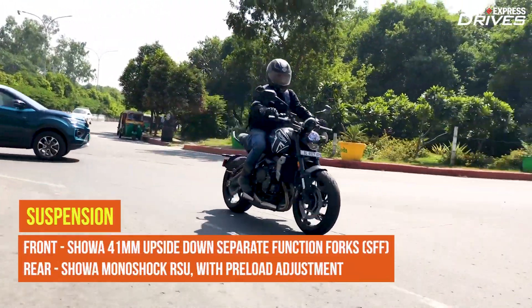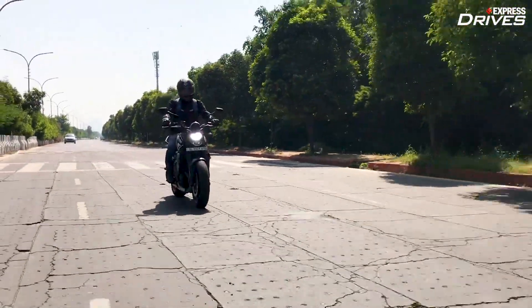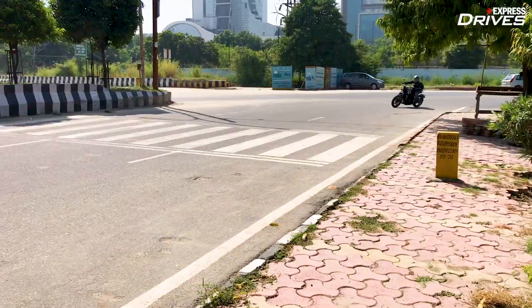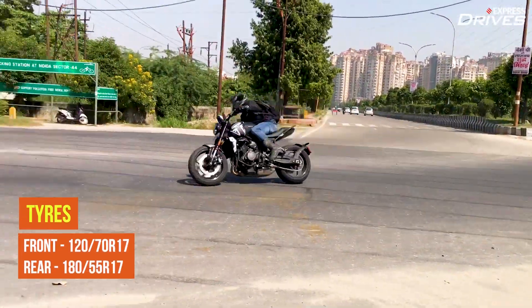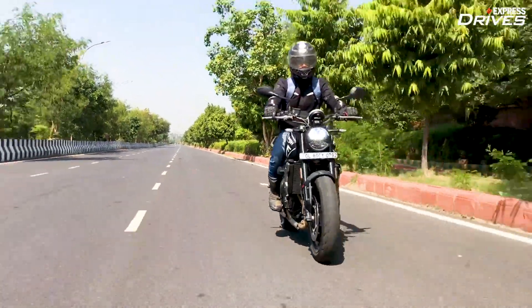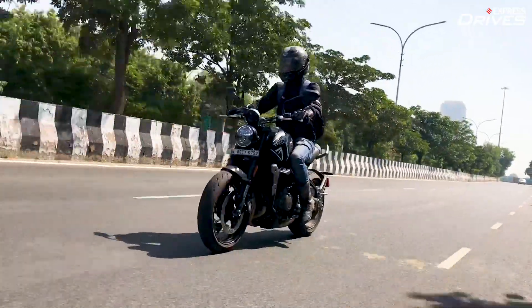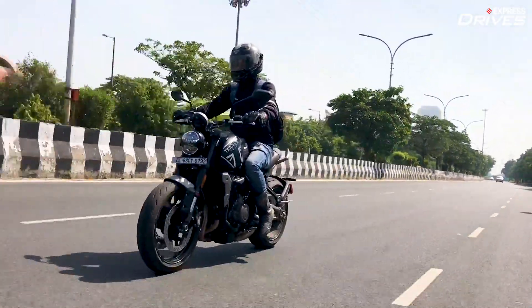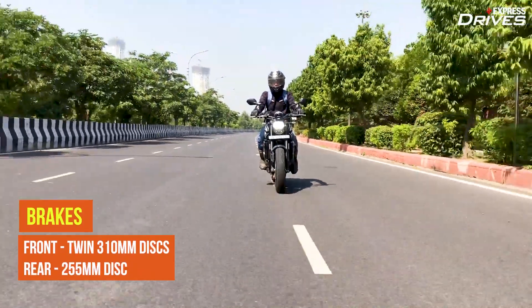The Trident offers a decent ride quality and while the suspension is set on the stiffer side, you don't get very uncomfortable over broken patches. The motorcycle feels confident around corners, and a key reason behind that is the excellent grip from the Michelin Road 5 tyres. However, the general dynamics are such that you'd want to be settled in the seat rather than hanging to one side over fast corners. The brakes do an excellent job of bringing the bike to a halt and the ABS intervention is smooth too.